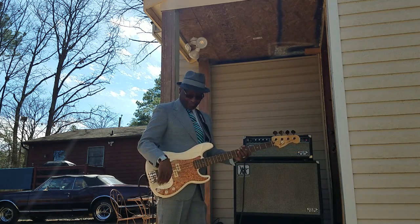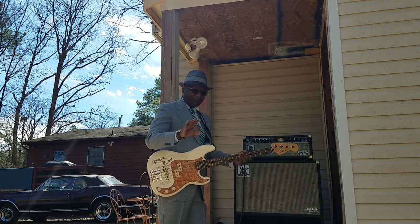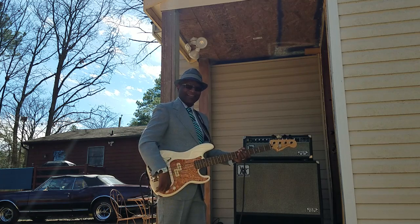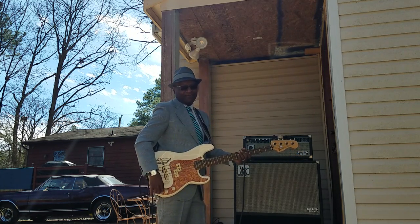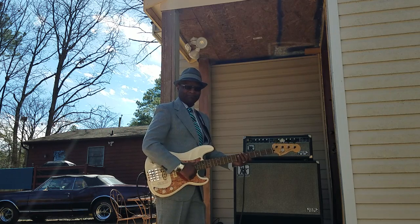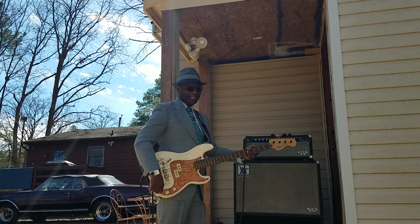Remember, the bass treble is not even cranked yet — I've just got the treble barely cracked. If I crack it all the way it would be killing. I know you're thinking — just crack it all the way! Alright, here you go — treble all the way up. Now let's bring it back down.